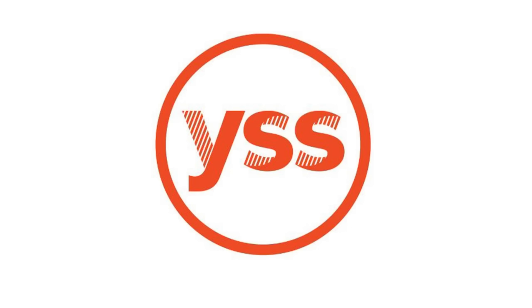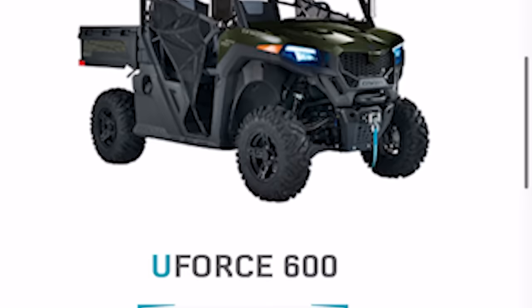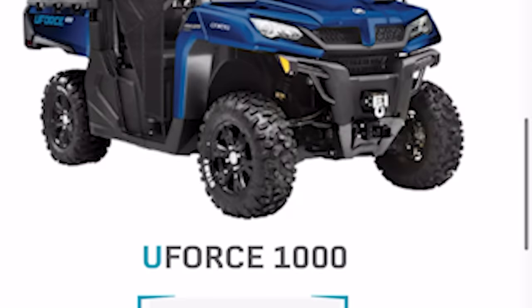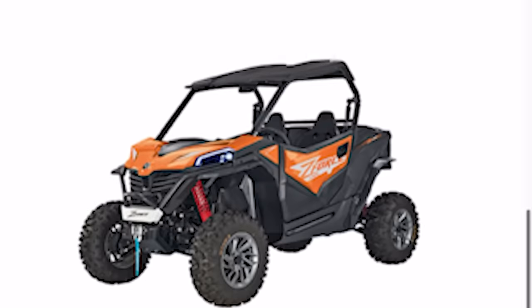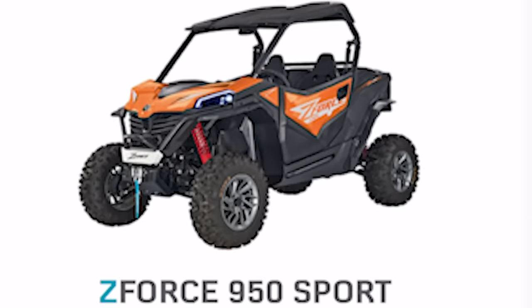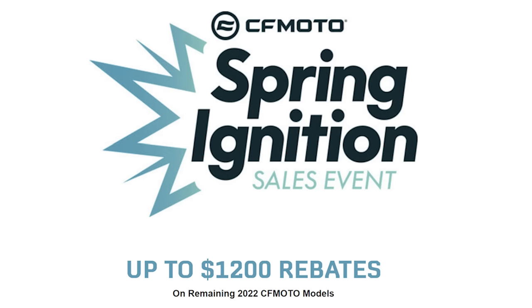If you want to support us, the link is in the description below. Also in the description is a link to a local shelter named YSS — the donate page is down there, so just click and donate to those kids, they could really use your help. Finally, I want to thank the sponsor of this video, CF Moto. CF Moto makes ATVs, side-by-sides, and motorcycles for off-roading with more affordable prices than competitors. They have over 500 dealers in the US and are running amazing deals on their 2022 models.